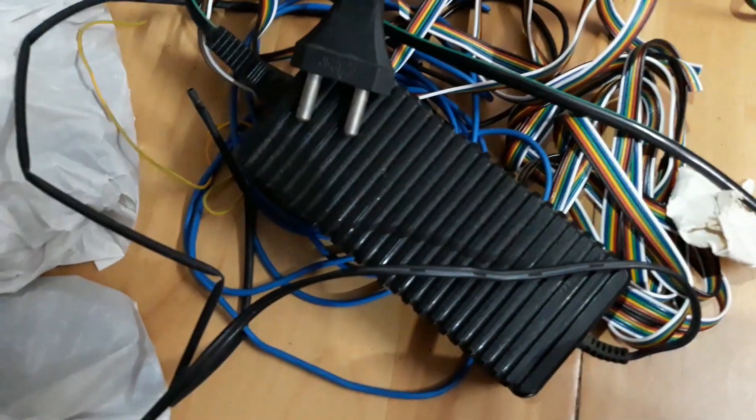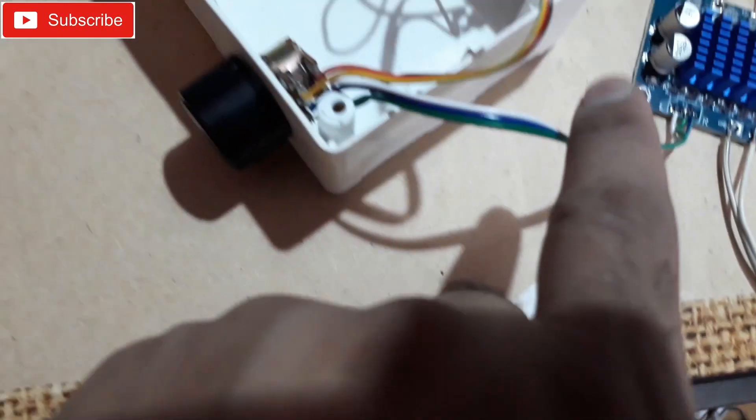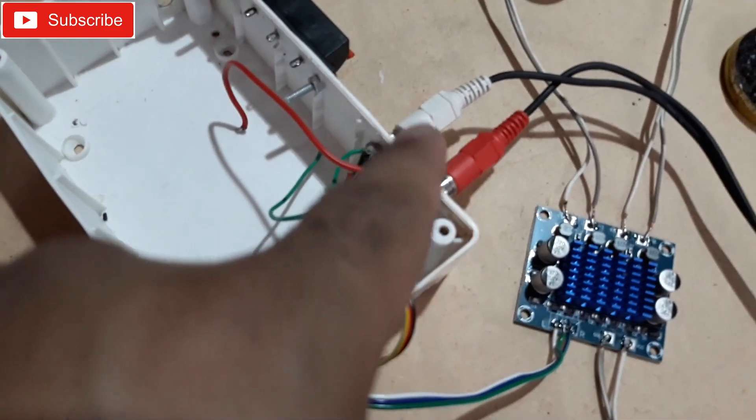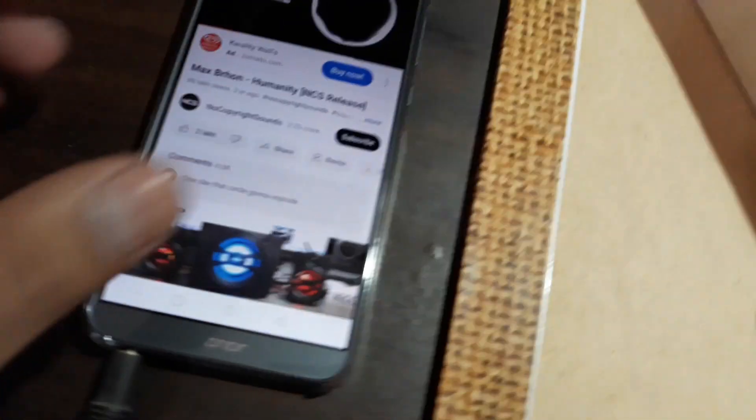That's the power connection with a 5 amp 12 volt SMPS, and that's the input with the volume control. The main input uses RCA which is connected to this mobile phone right here.